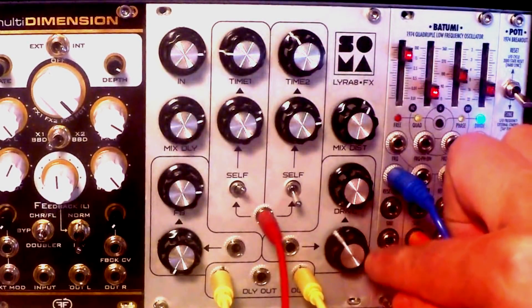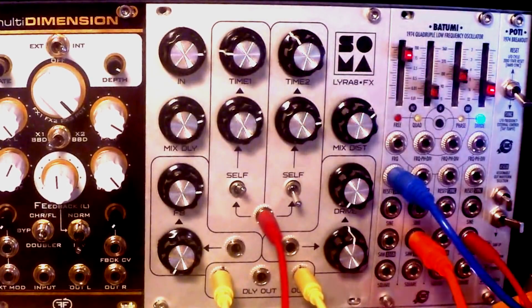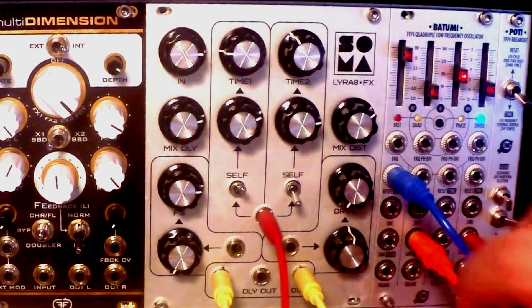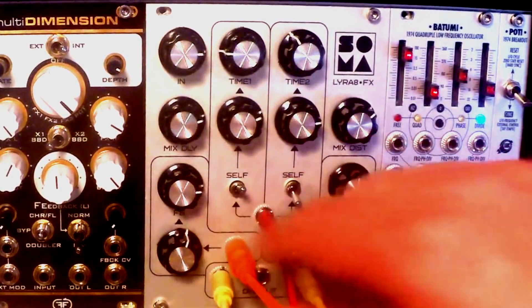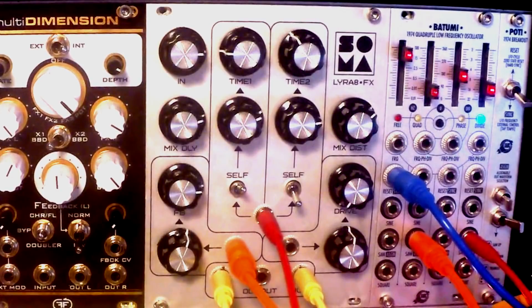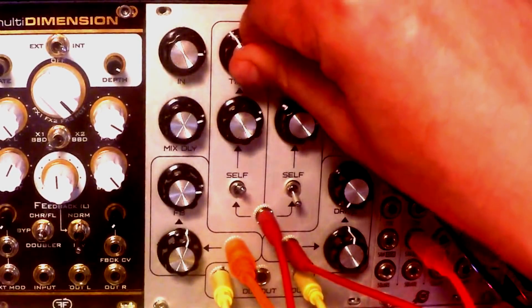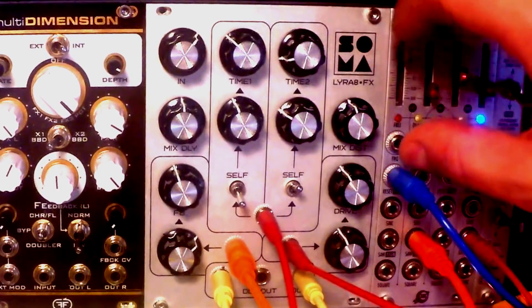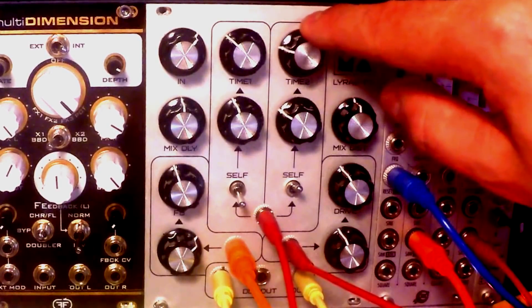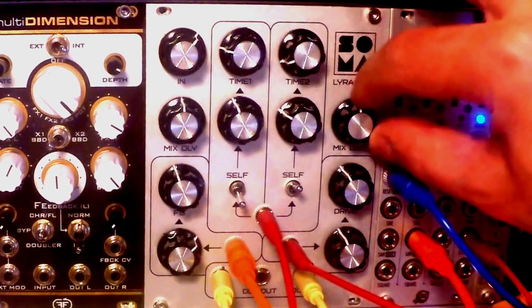Let's add distortion. And we're not even using modulation for distortion and feedback. So let's do it.